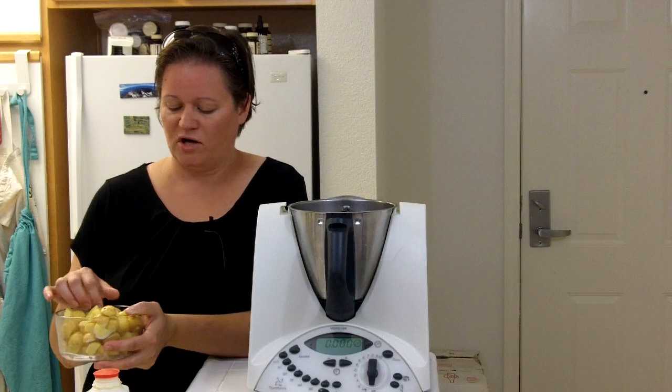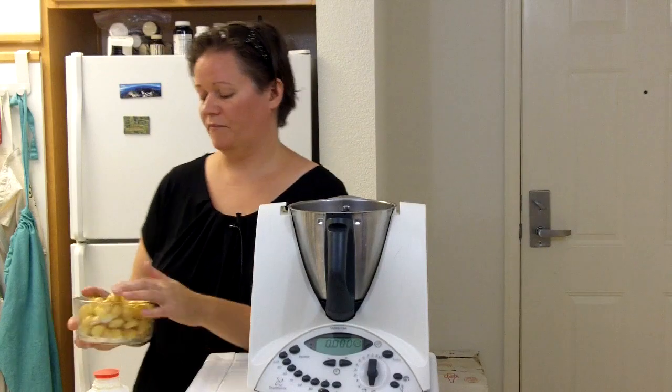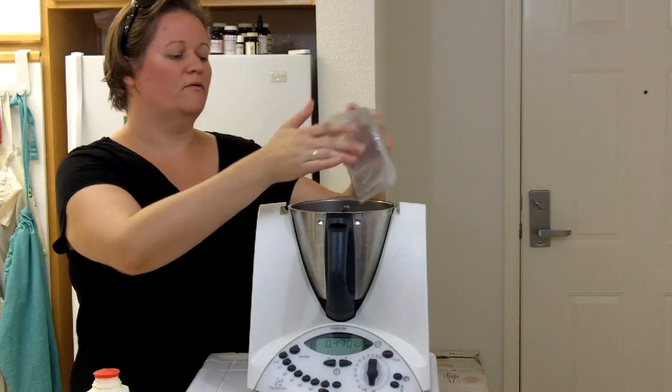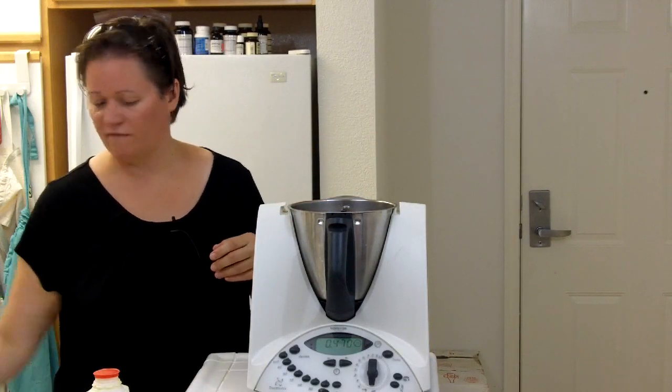You just want to make sure that you cut them into similar sizes because that's how they cook more evenly. If you have some that are really big and some that are really small they're going to cook at different rates. I cut these all up and you just use the amount of potatoes you think you need for the amount of eaters you have that day.